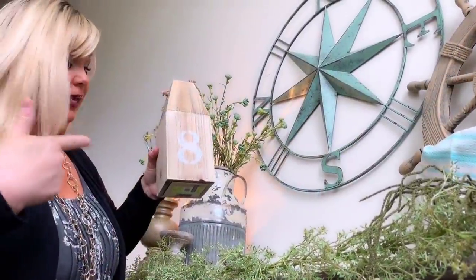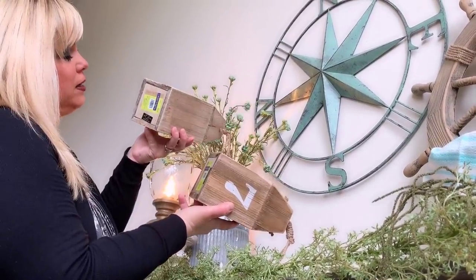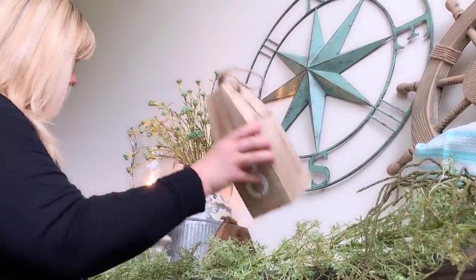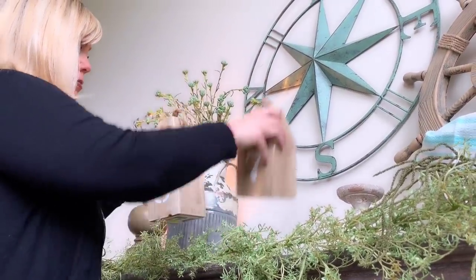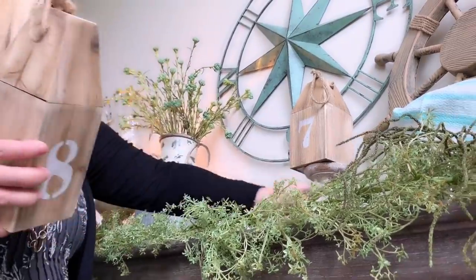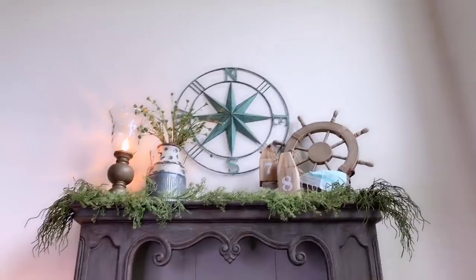I want to add these little buoys — number seven and eight. Got these at Hobby Lobby in the spring shop. This one was $13.99 and this one was $15.99, and they were 40% off. I need to add height because if I sit them right here you don't see the numbers. So I'll put seven up high and eight down, using something to boost number seven up. That's how it looks!